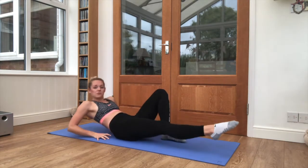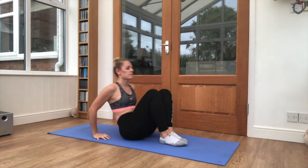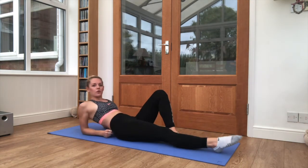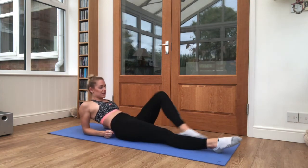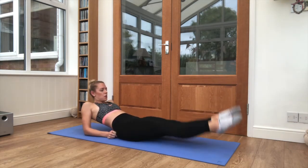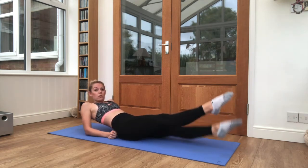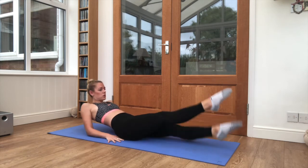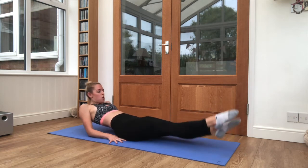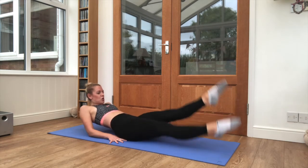10 seconds here, we've got one final exercise after this, and relax it down onto those elbows, legs supported. Let's go into our flutter kicks, final set here. Keep it nice and small, about a foot off of the floor. Stay — 10 seconds left. 3, 2, 1, and relax.